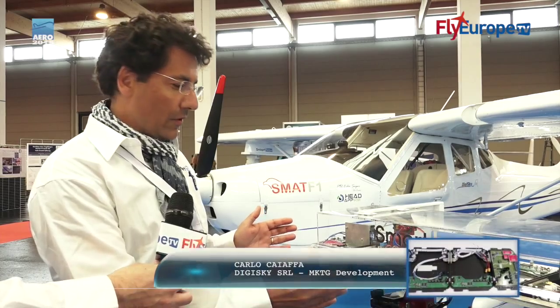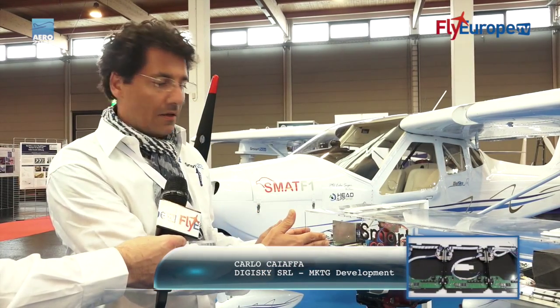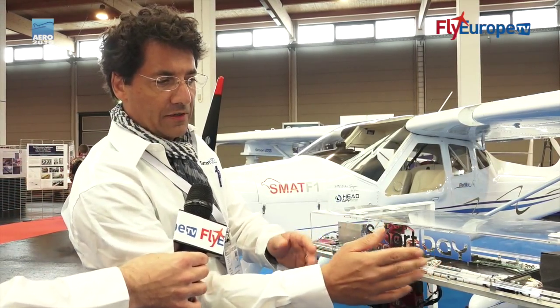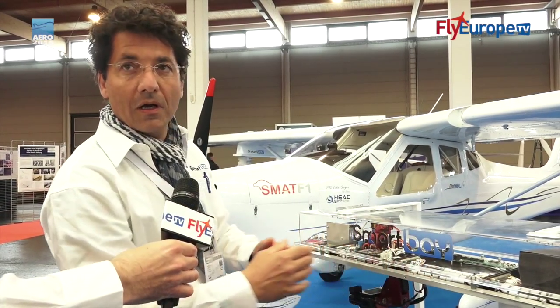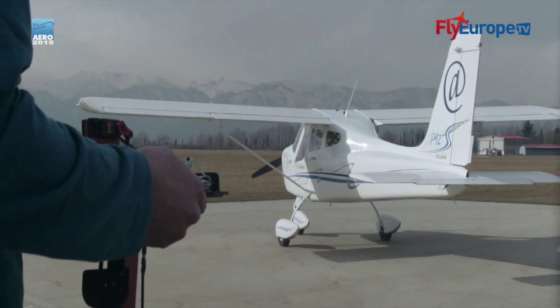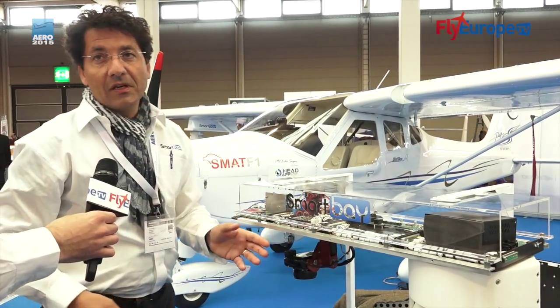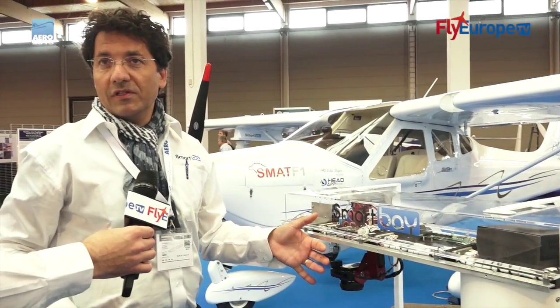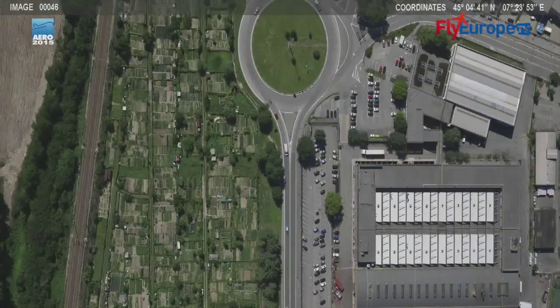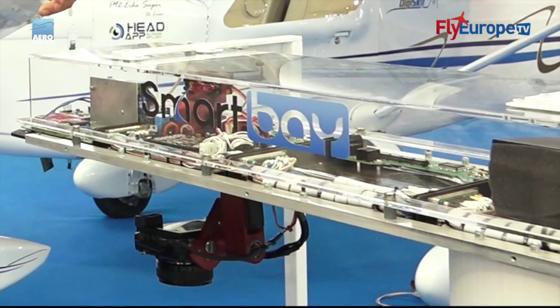Smart Bay inside view. If you look here, we have a naked version of our Smart Bay where you can see it is based on a controlling module and three different systems for boarding different sensors. In this case we are just using a very simple standard camera, and it comes with a fixing which enables geo-referencing.